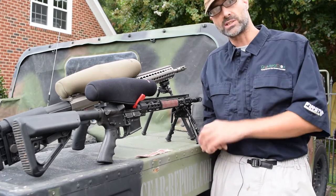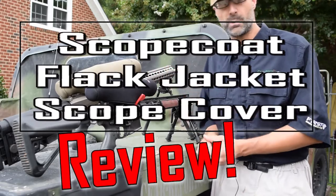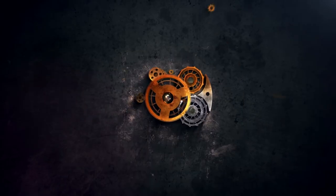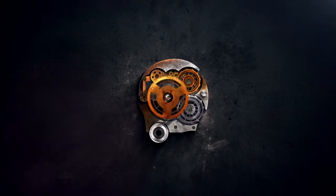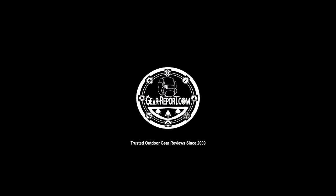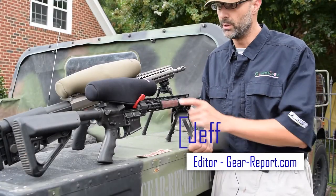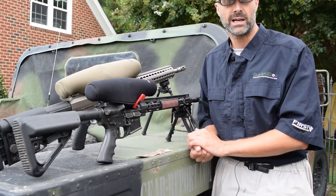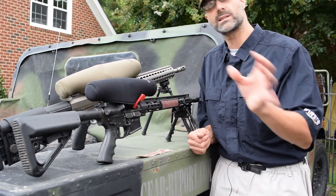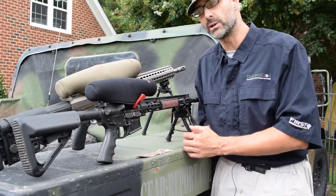Hey GearHeads, Jeff with Gear Report here at the Project Humvee Battle Wagon to give you the rundown on the Scope Coat Flak Jacket. Let's start with the video I shot a little over a year ago when I first unboxed the Scope Coat Flak Jacket. We'll look at that video and then when it's done, I'll tell you what we found in a little bit more than a year of use.